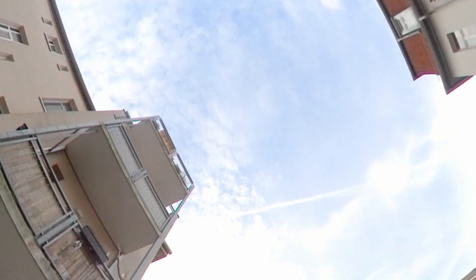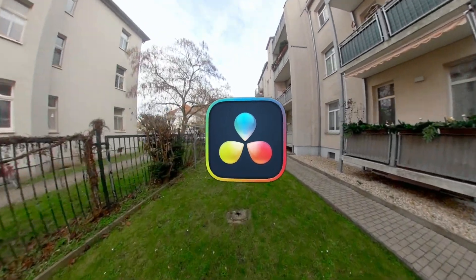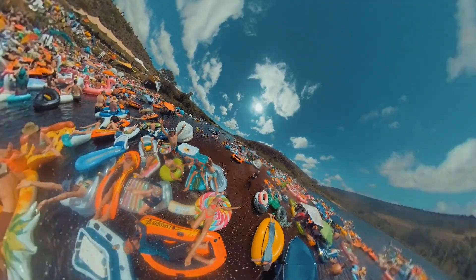In this video, I'm going to show you how to take your 360 footage and reframe it in the free version of DaVinci Resolve, so that you can use it for creative shots or the tiny planet effect. So let's get started.